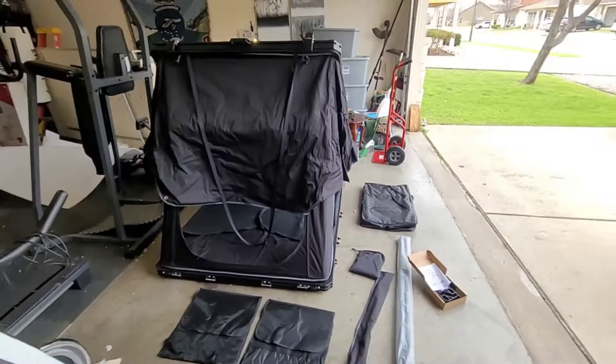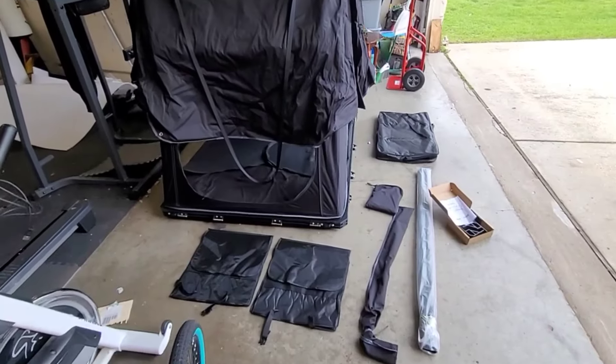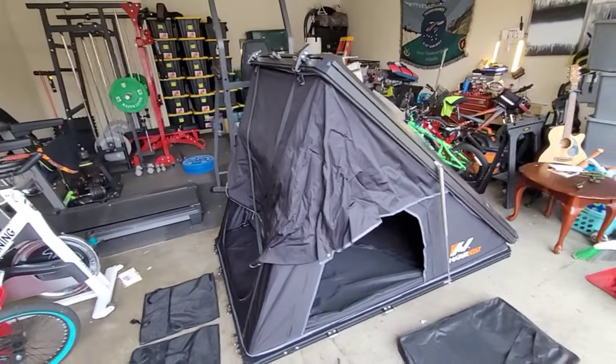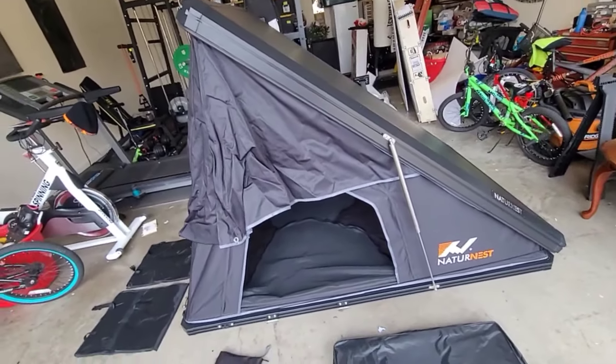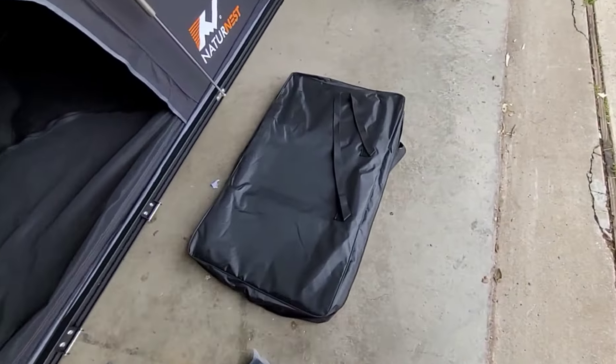Hey, what's up everyone, it's Dave. We're back with part two of our unboxing video of the Nature Nest rooftop tent. I've opened it up — zoom out here a little bit so you can get a look at what it comes with. This is the Nature Nest — excuse my garage, my little gym going on there — but this is what it looks like from the side. I haven't put the poles together and everything yet.